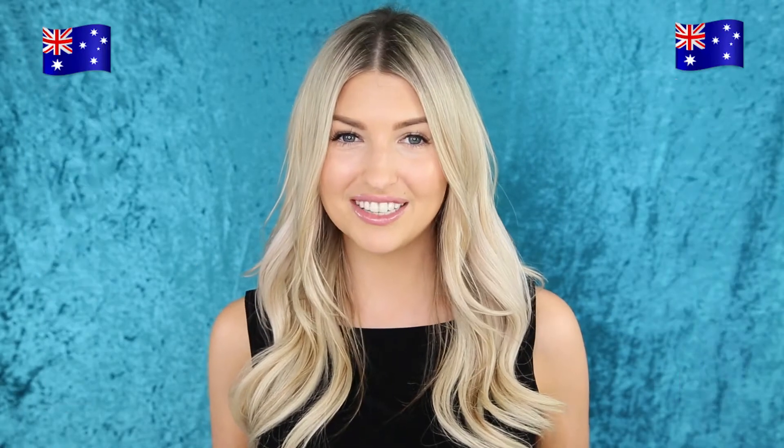If you live in Australia, us Aussies do not have access to the product because Glossier does not yet ship to Australia. However, I have managed to find three dupes for Glossier Lidstar and I'm going to share them with you right now.